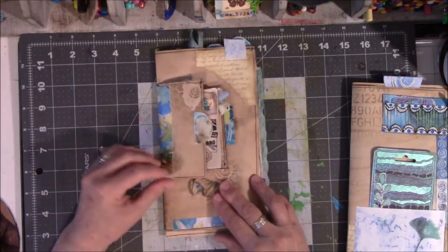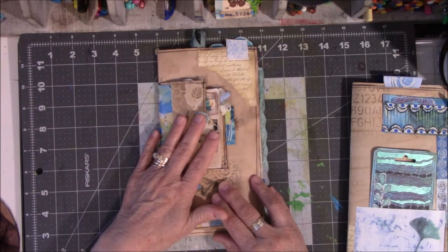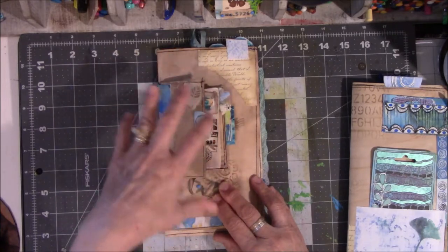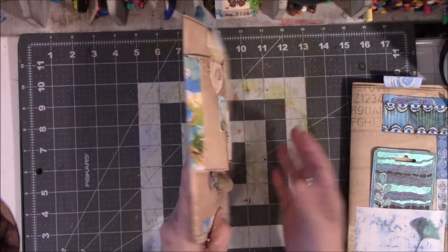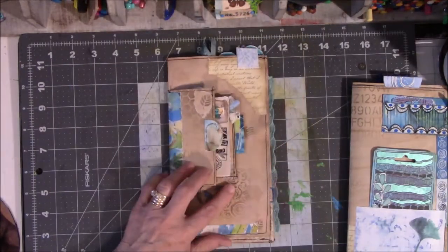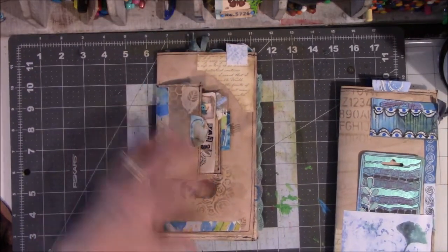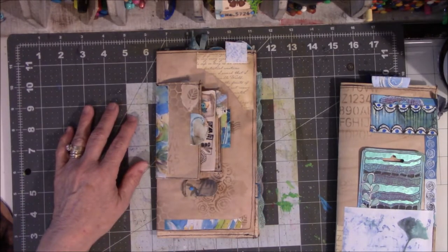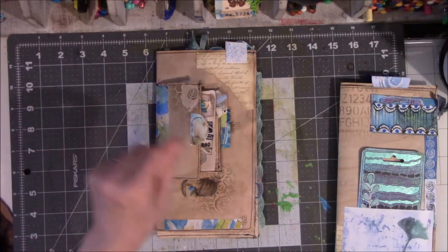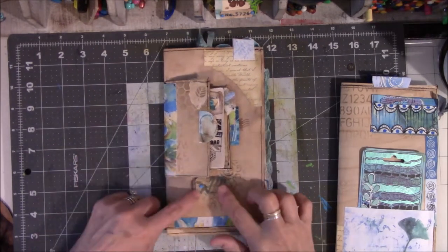Wiser heads have prevailed that this section here was a bad idea. This could have been a book all its own because it's so fat that it added bulk to the signature that it really didn't need. But I had little things. Now, this book — I don't consider this a junk journal because I did not use junk mail. I didn't use junky things. I used things that were from other projects that I made. On-purpose fodder making. I don't consider this to be a junk journal.